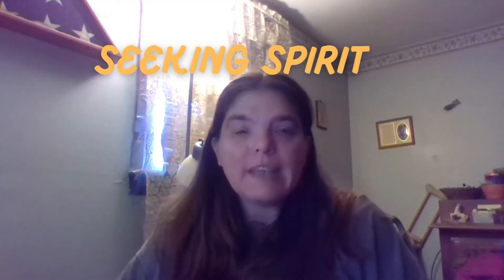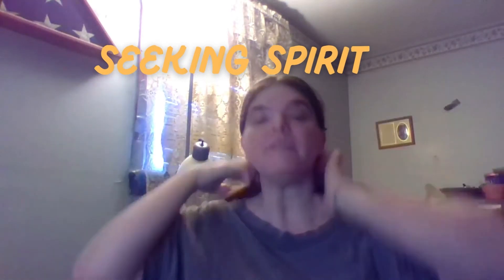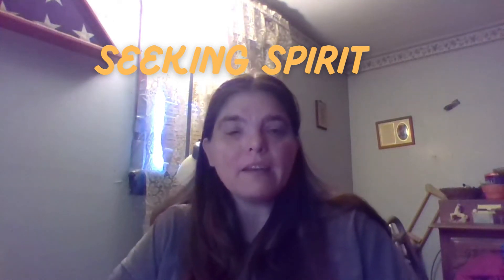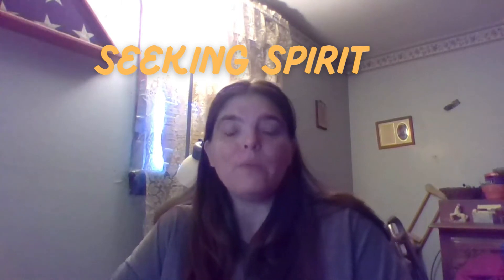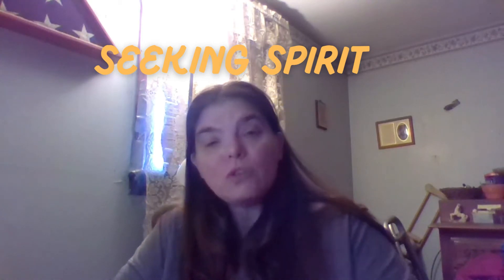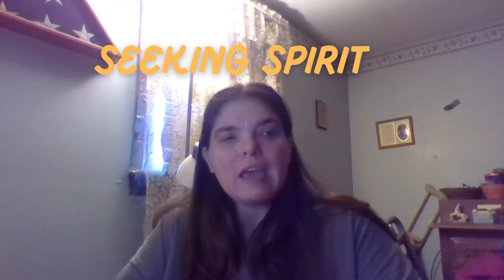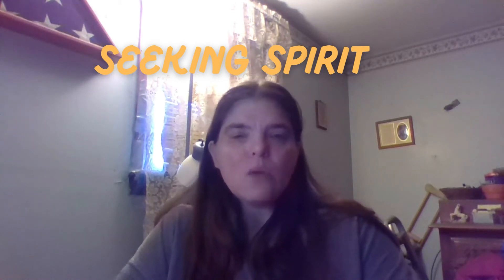Hi everybody and welcome to Technical Thursday. My name is Denise — I am the founder of Seeking Spirit. Every Thursday I hop on and make a little video about items that I use in my paranormal investigations, kind of like tutorials of things that I utilize during my investigations so you guys can see what I use and how I use it.